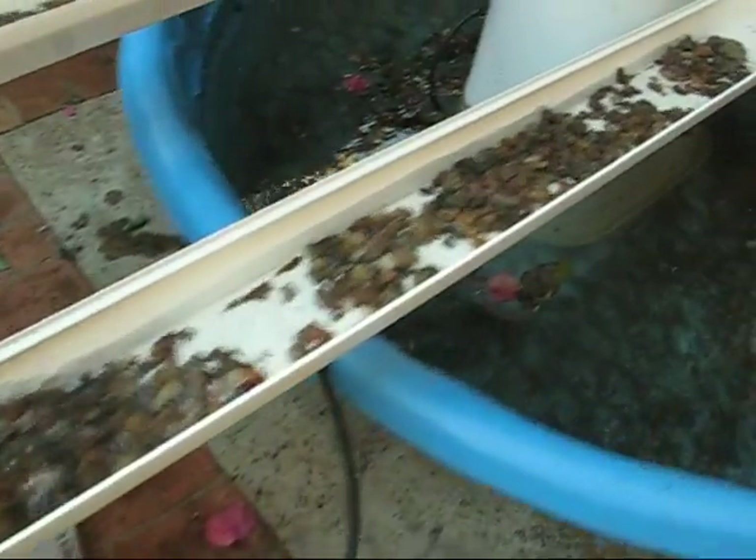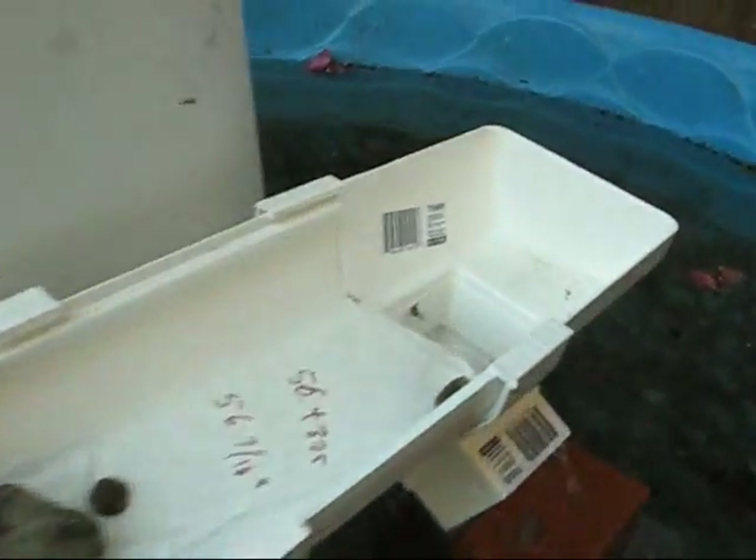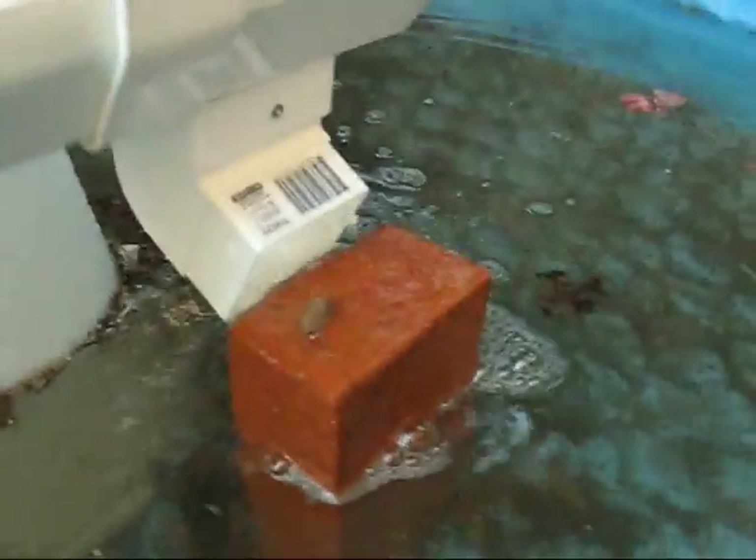Those are some plants I just stuck in there just now just to see how they do. And it goes out there and goes back into the pond.